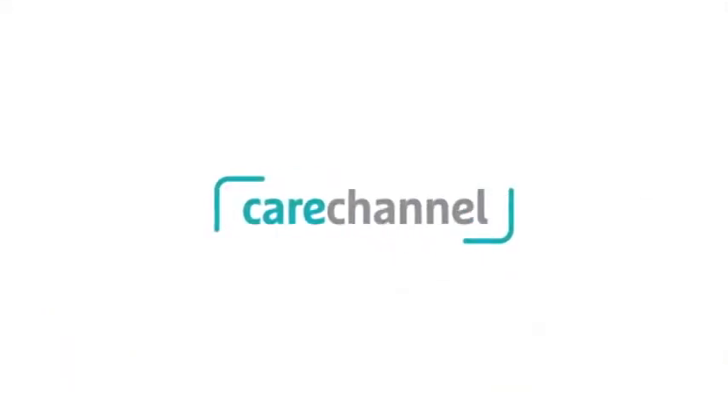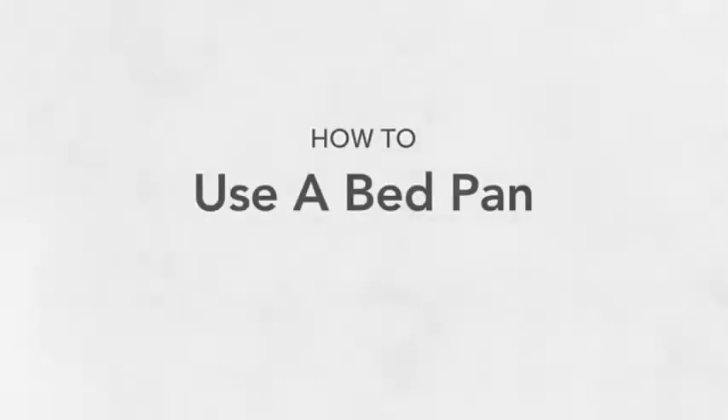In this video, we'll review how to use a bed pan so that you can develop your skills and make the process a little quicker, so you can both get through it a little easier.